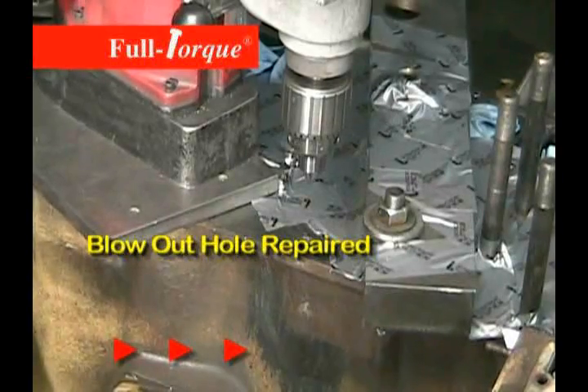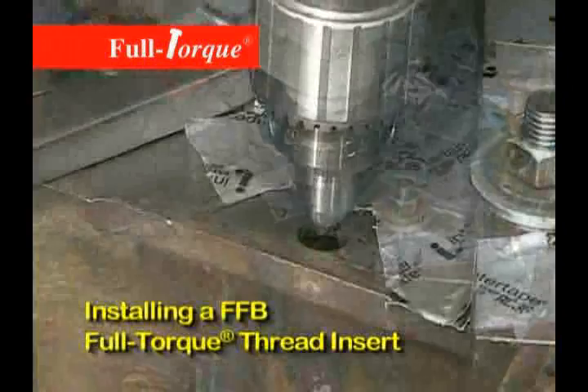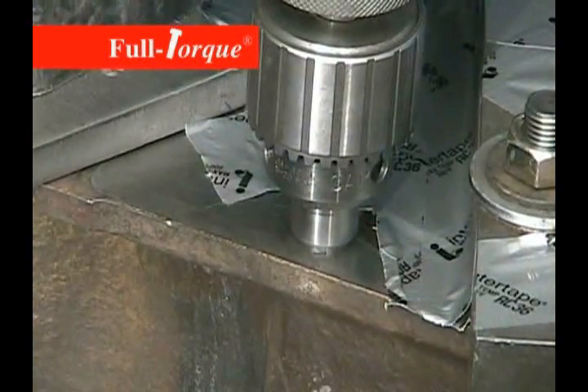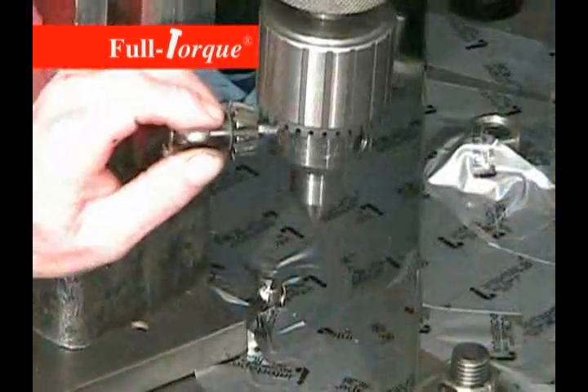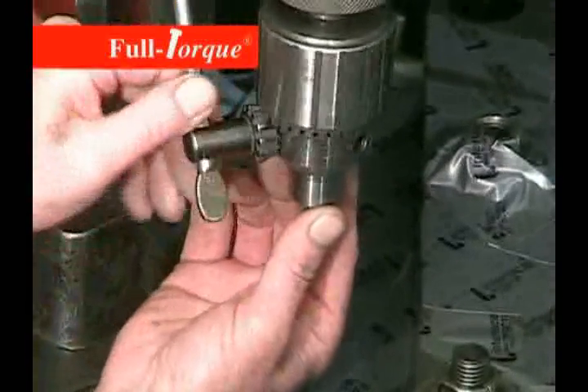We'll start out by using a centering tool on our drill press. We're using a magnetic drill press here for the installation. We've taped off all of the openings on this engine. This is an assembled engine, so we don't want to get any metal shavings into the crankcase or down into the cylinders. So we've taped everything off and secured it.